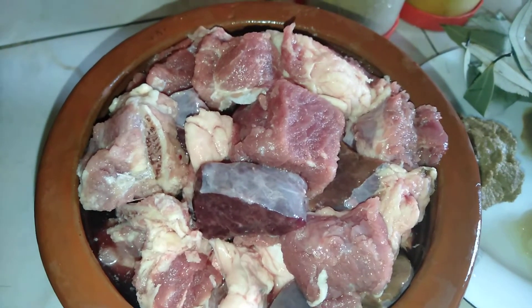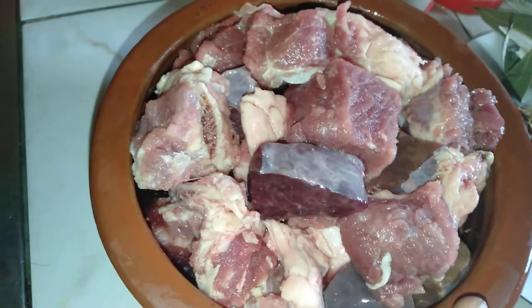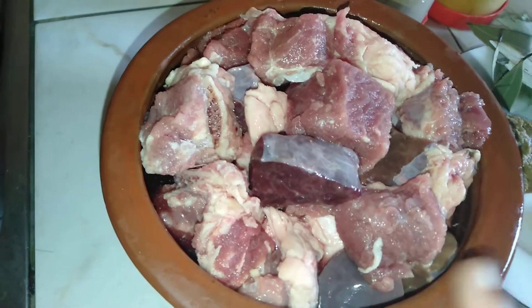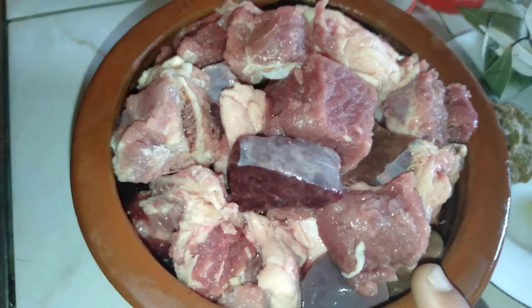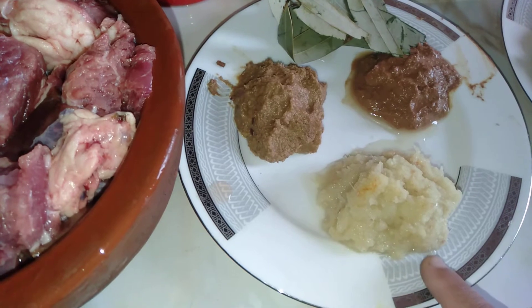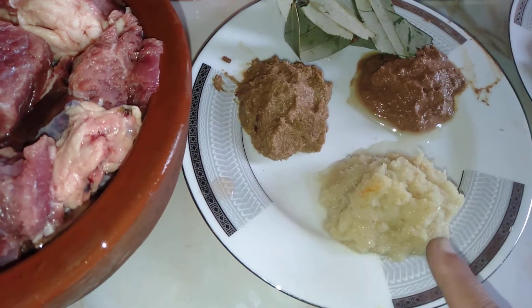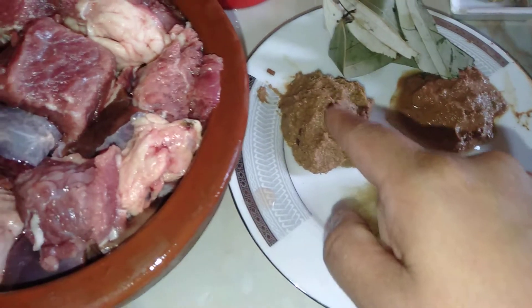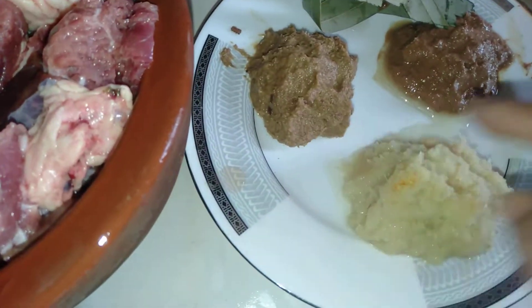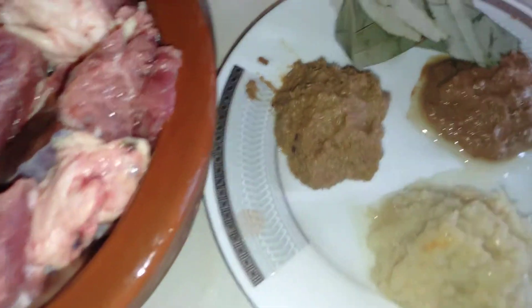Hello, assalamualaikum. I am cooking soups in the Hebrew cuisine. I am eating soups, and I am excited to do it a little bit — a chicken dish.